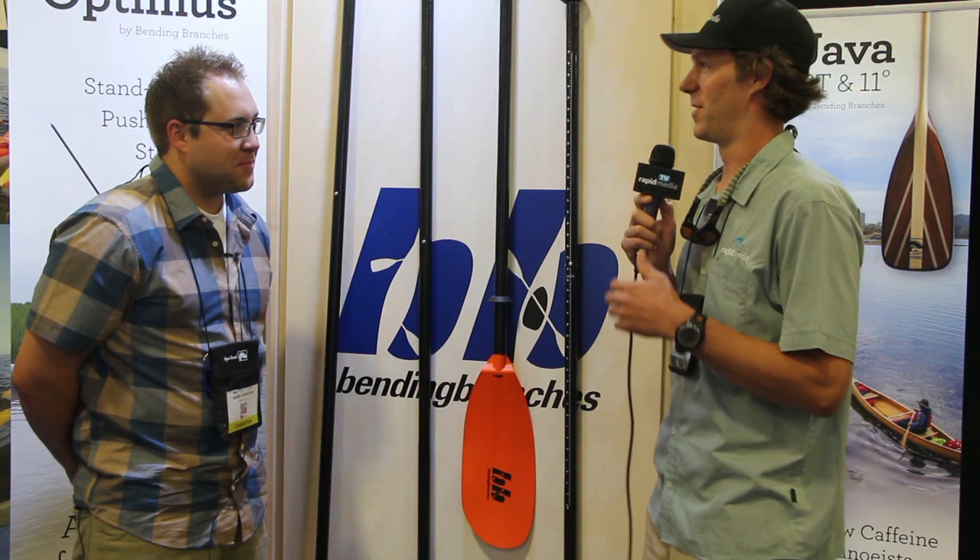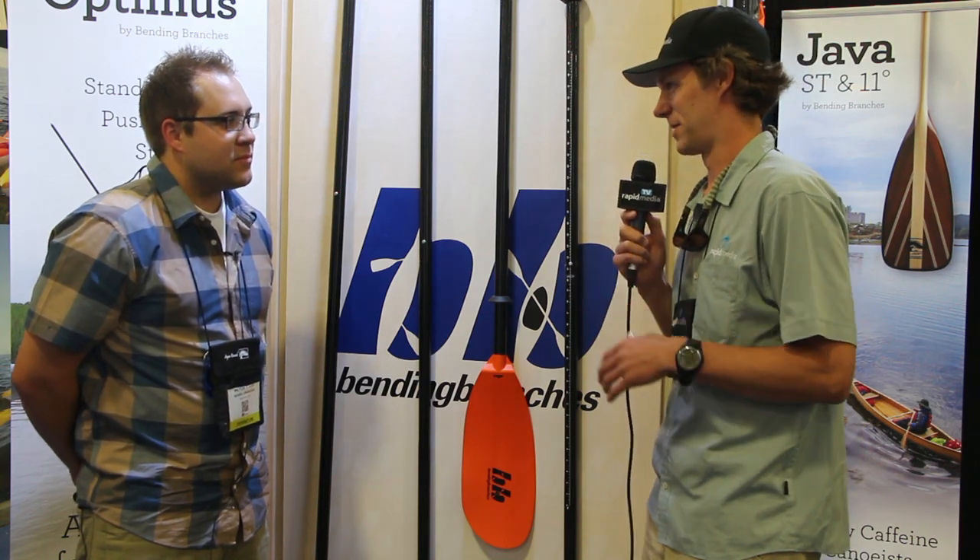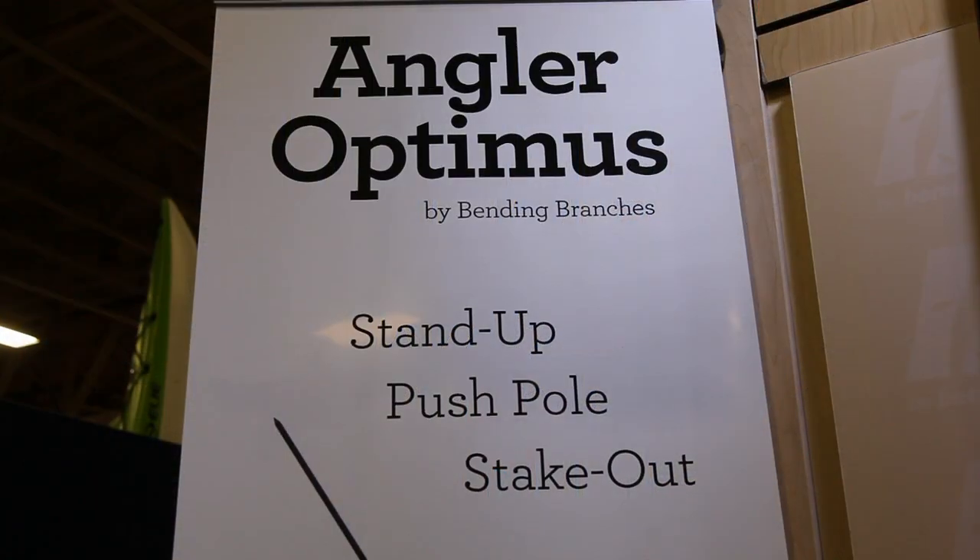Andrew, tell me a little bit about this Optimus Angler combo thing that you're selling here. So it's based on — you've sold a whole bunch of Angler paddles, and you now have some options for these folks. It's our latest innovation that we're adding to our fishing family, and we wanted to give people that already own a Bending Branches Angler paddle more navigational tools, and that's what the Optimus does.